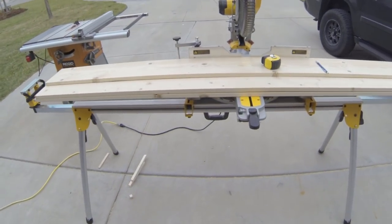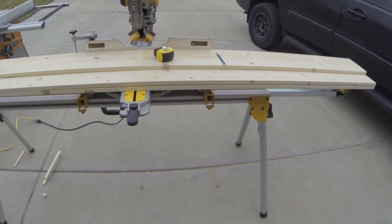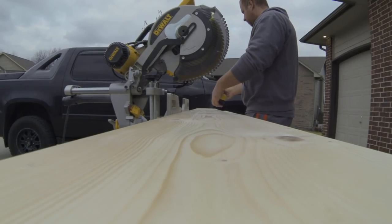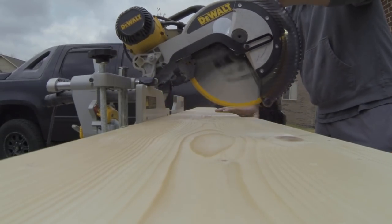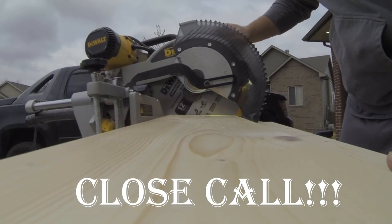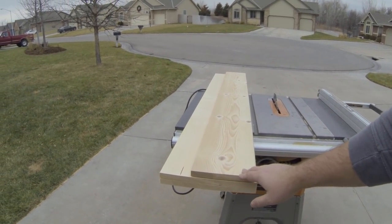Alright, so we have our boards laid out here. First we're going to go ahead and mark 64 inches because that's how long my boards are going to be. It's good to cut all of them at one time so they're all going to be the exact same length. Next we got to build our end caps, which will be exactly the same width as the 1x12 and the 1x8 combined, so 11 and a quarter by 7 and a quarter.